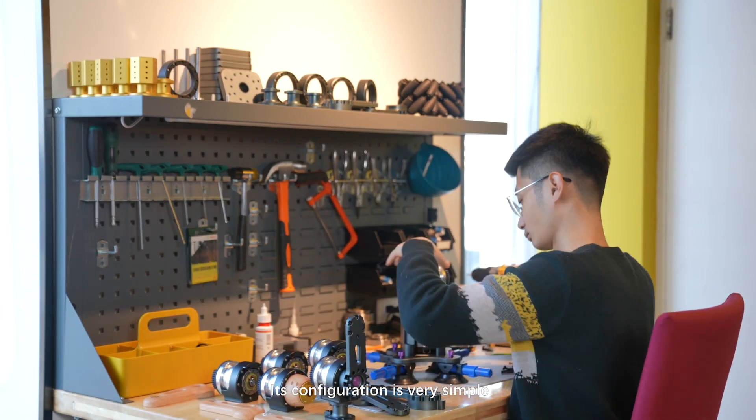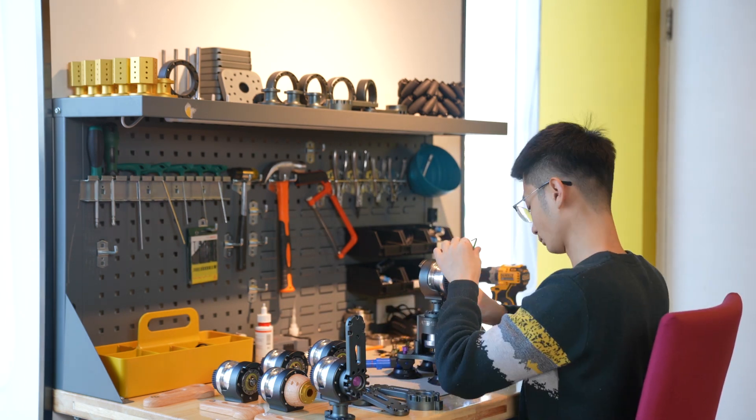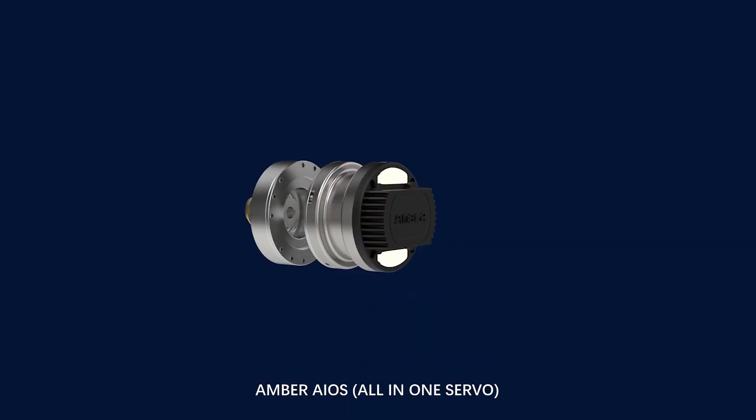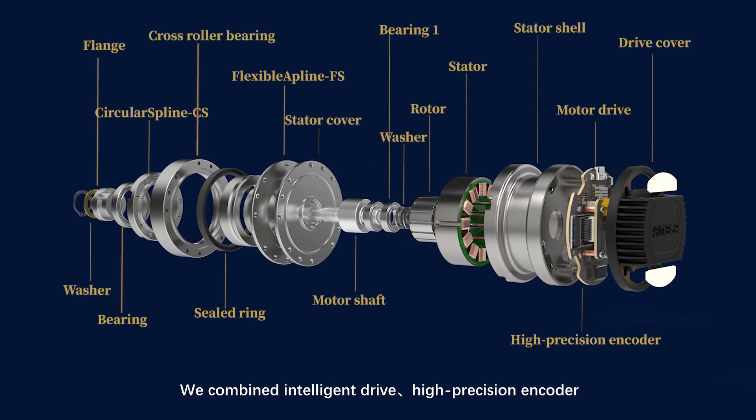Its configuration is very simple and can be combined at liberty and modularized. The Ember AIOS All-in-One Servo combines intelligent drive, high-precision encoder, high-performance motor, and industrial-grade speed reducer.